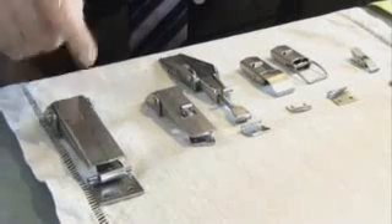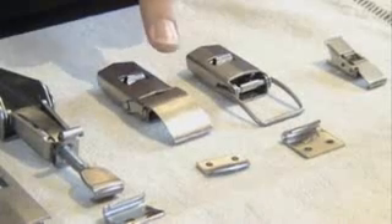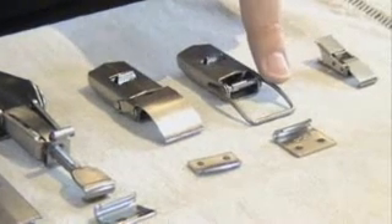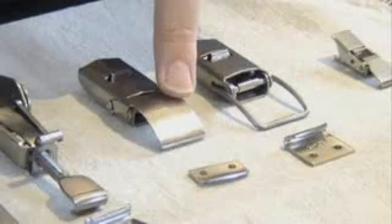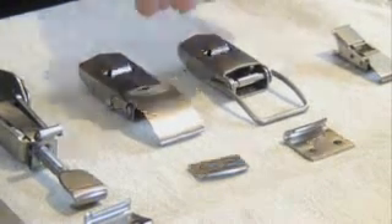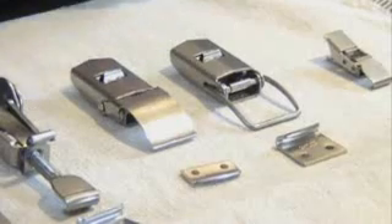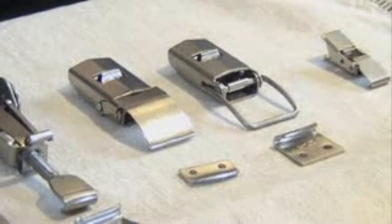Here you see a latch without a secondary lock. We offer different kinds of possibilities on some latches. Here you see a latch with a clip, and here you can find a latch with a draw hook. The draw hook is used when you want to have a nice smooth surface, and it looks very nice on the kind of machine where you want to use it.